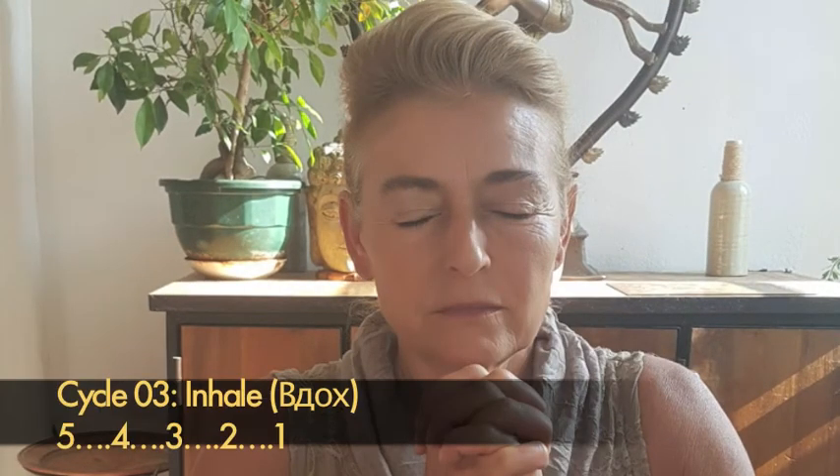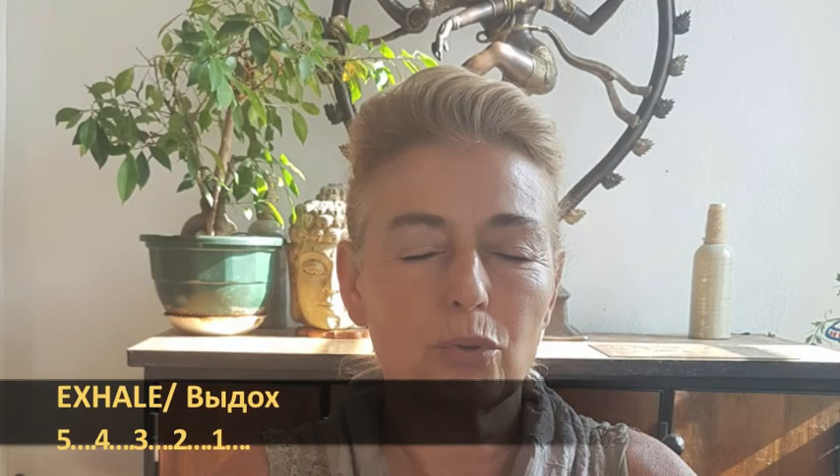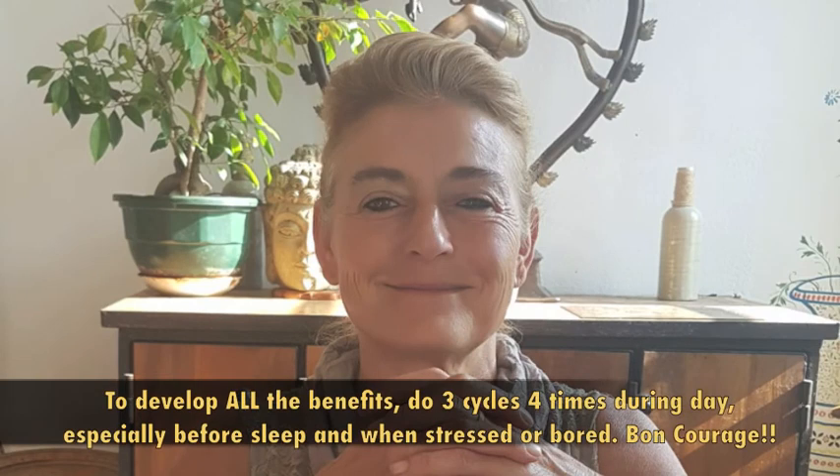Inhale: 5-4-3-2-1-0. Hold lungs full: 5-4-3-2-1-0. Exhale using the hold time. And hold lungs empty. Don't forget to repeat during the day to feel more energized.